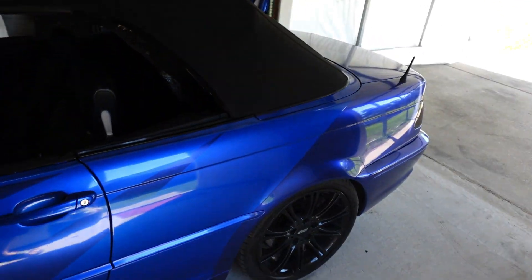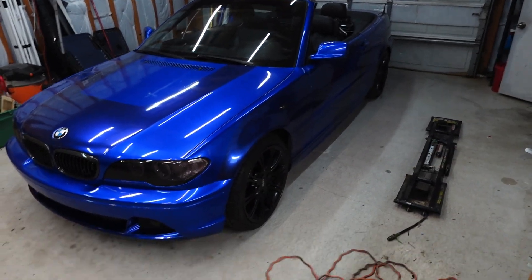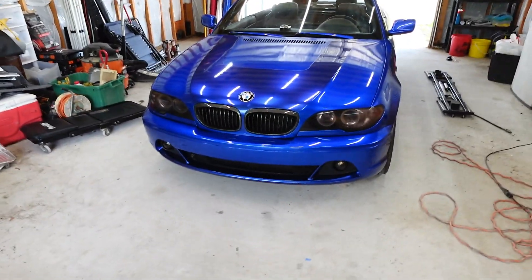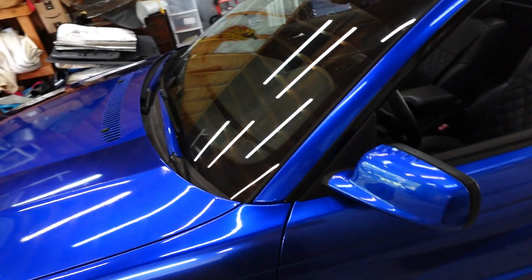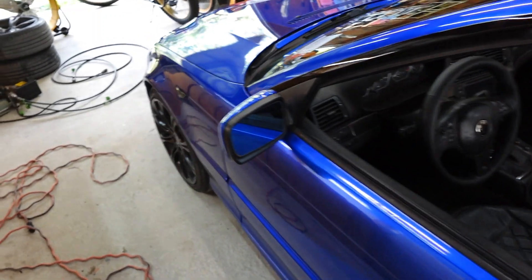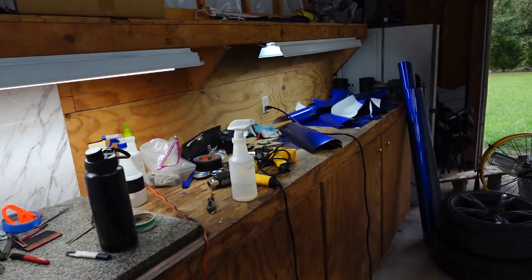Day 15 — car's almost done, just gotta do the rear diffuser and the mirrors and it'll be done. My wife convinced me to drink last night so I'm moving a little slow. Mirror cap is on. Day 15 done — forgot to put one piece on, I'll finish it tomorrow with a few touch-ups. Day 16 — just finished wrapping the car. Everything on the outside is done. Still gonna wrap some stuff on the inside, but the outside is done. Now I got a big mess to clean up in the garage.